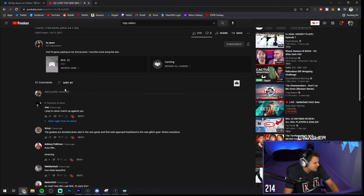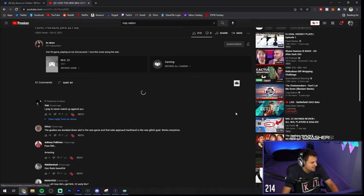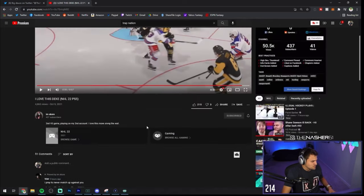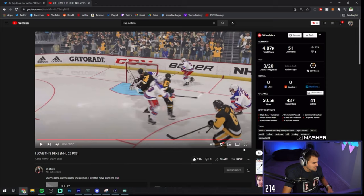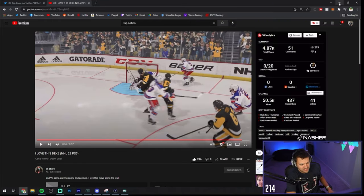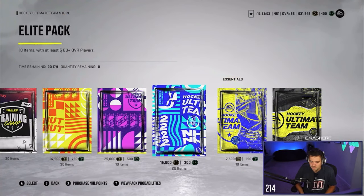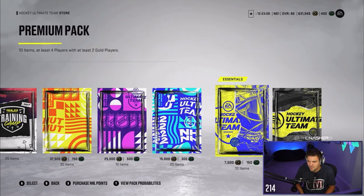We've got to hit this guy with a comment here — this is actually nasty. Hit this video with a like. I'm Score on YouTube — I-M-S-K-O-R-E. Show him some love, alright? That's sick. We'll go on free skate and actually try that. Imagine if I'm Score is in chat right now — that'd be sick.